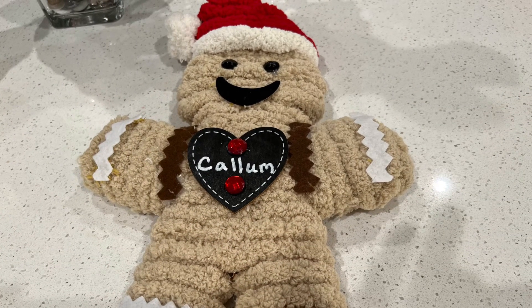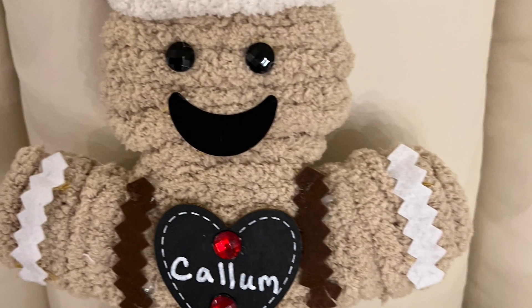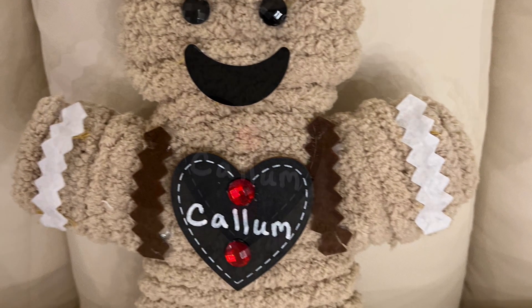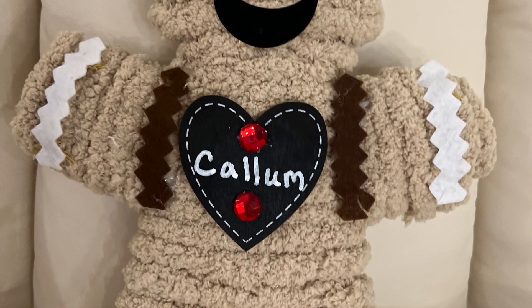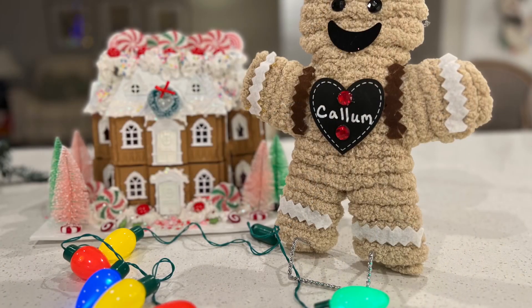I also made a gingerbread that I personalized for my grandson. I used a little chalkboard heart I bought in a package of three at Dollar Tree, and I used a chalk marker to write his name.